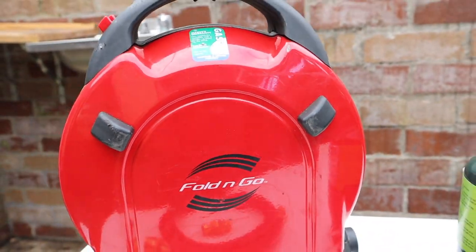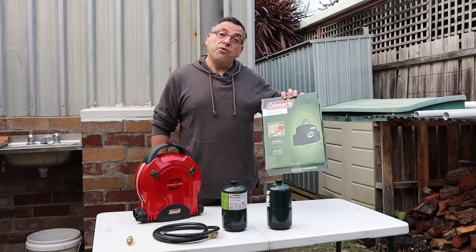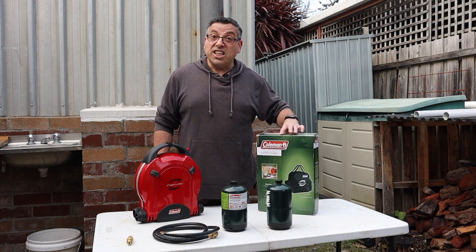Welcome to Nass Time Adventures. Today we're having a look at the common fold and go stove. We're also going to set it up in the nice new fold and go bag that I've got. Let's get right into it.